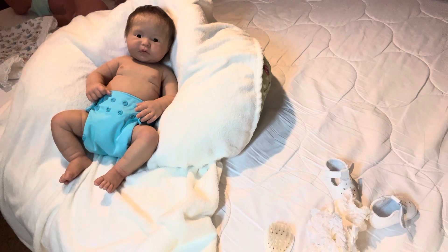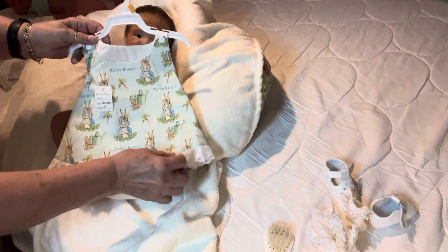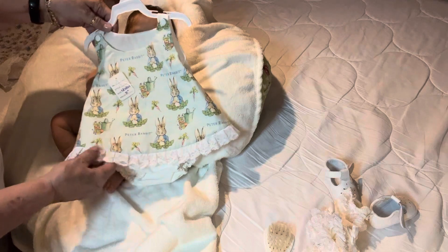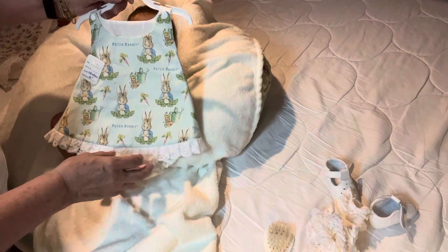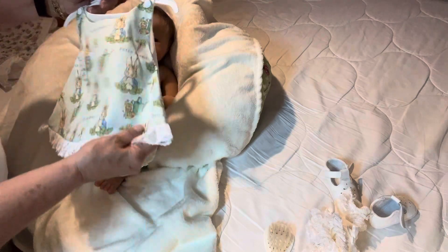I believe I'll put Emma in the green one, because of Summer's complexion — she's a lot darker than Emma is. This one's made the same way. I bought them at the same booth at the doll show. This one's got a green Peter Rabbit on the front, and it's all white in the back and underneath, and it has white lace around the bottom. The front just snaps onto it.